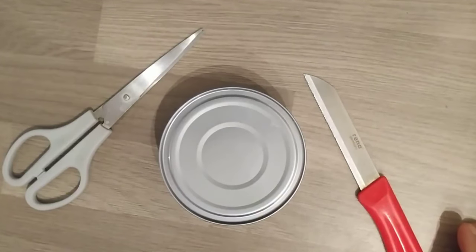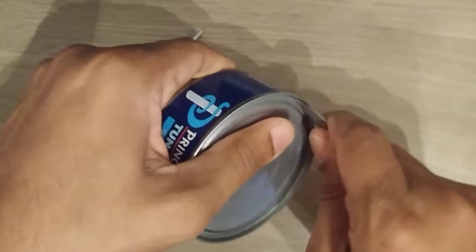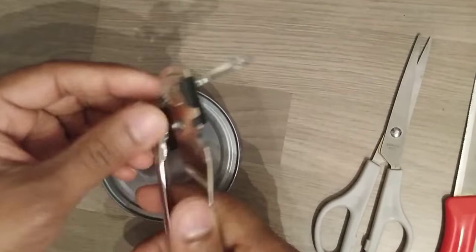Before getting this tin opener, I used to use a knife and scissors to open canned food. It was a very time-consuming and risky process for me, so I planned to buy this opener, and now I'm able to open any tin food smoothly without any hassle.